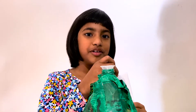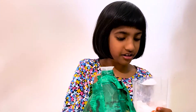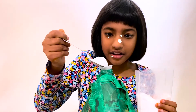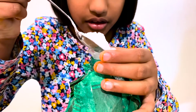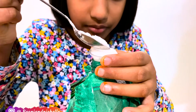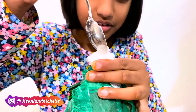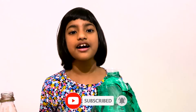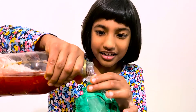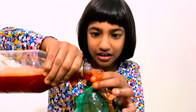Let's add two spoons of baking soda into the bottle inside of the volcano. Now it's the exciting part — we have to put in the coloured vinegar into the bottle inside of the volcano. Oh! Whoa, whoa!